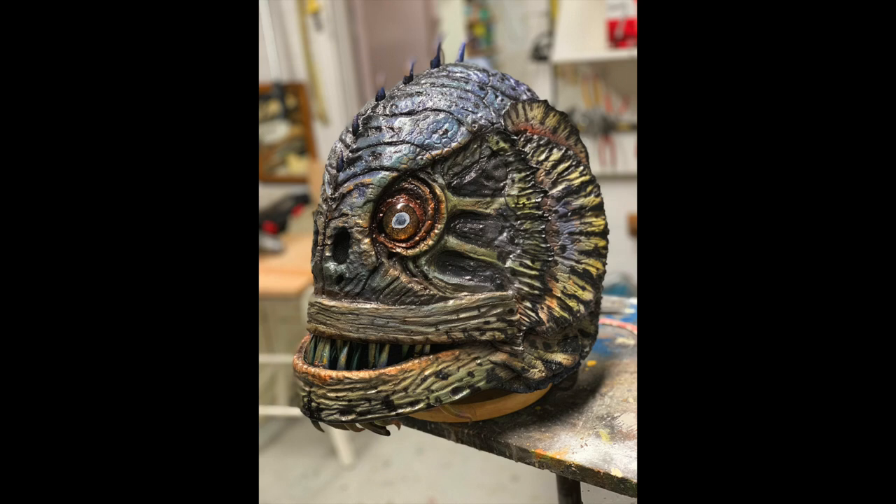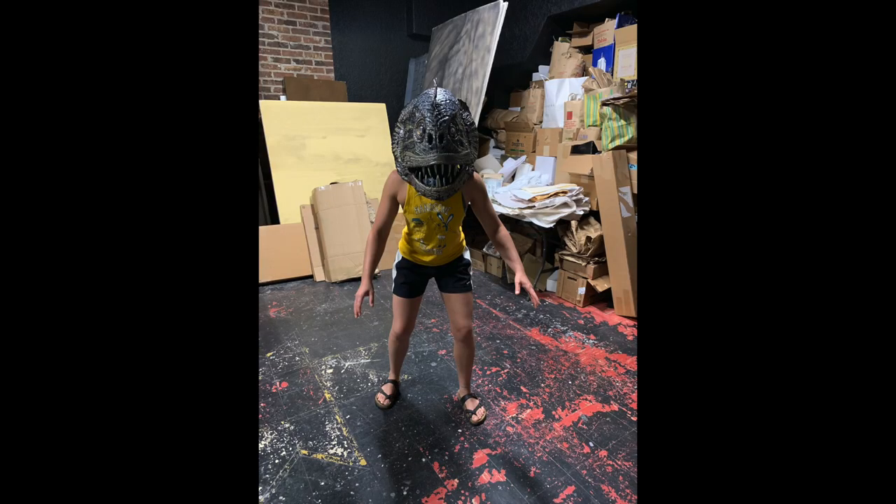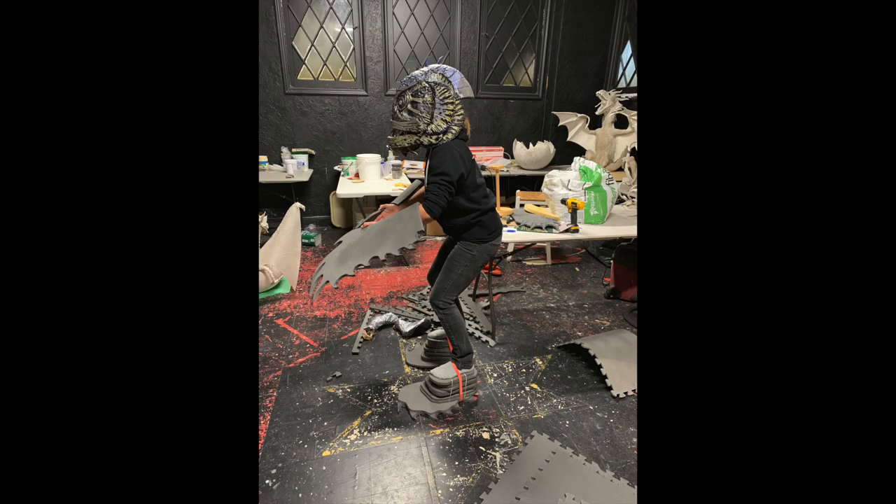Then it was time to work on the suit, which was a real challenge because Xena is not a big massive fish monster. Here you can see the boots I made for her — she's elevated a good six inches or more, so at least I got that much more height for her. I was originally just going to do big EVA fins, but I changed that.